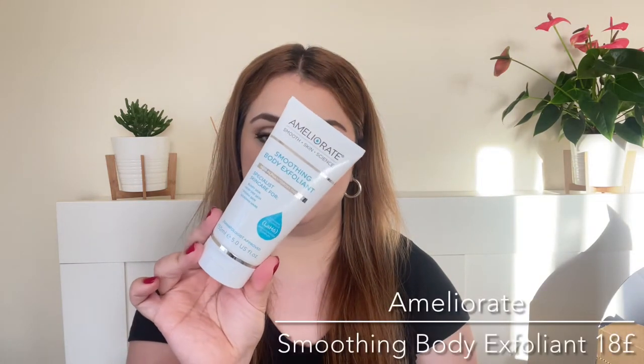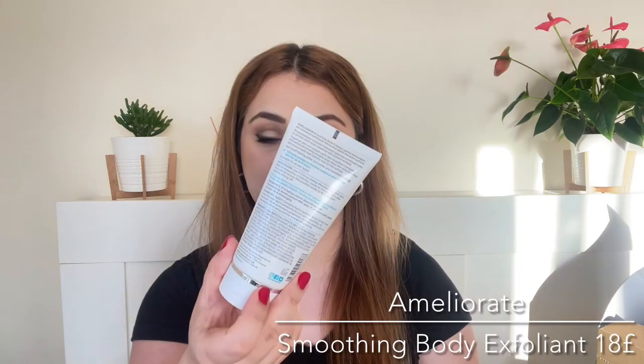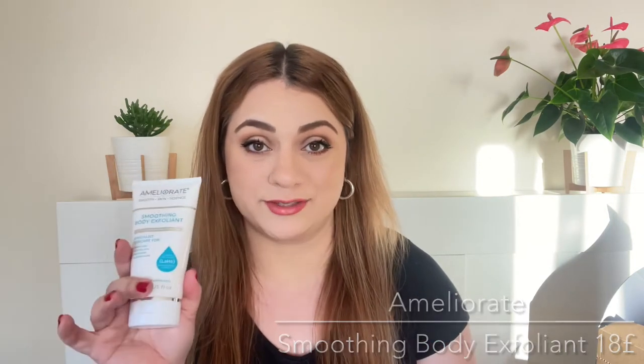The first product is by the brand Ameliorate. This is a body scrub that uses physical and chemical exfoliants. I have used this in the past and it is a great one. We are getting the full size.